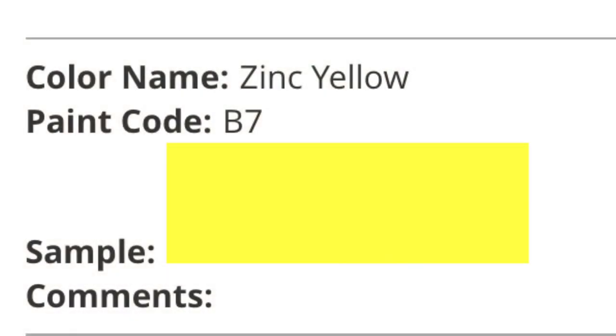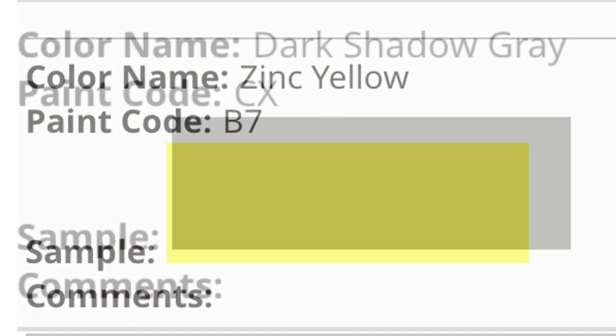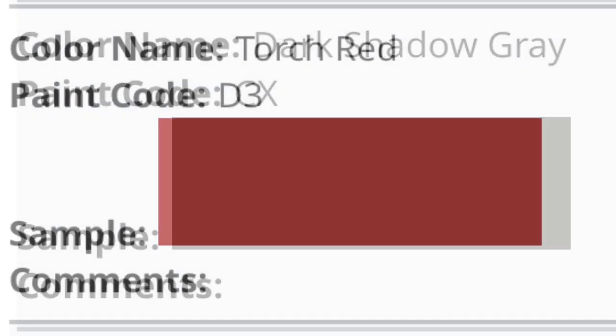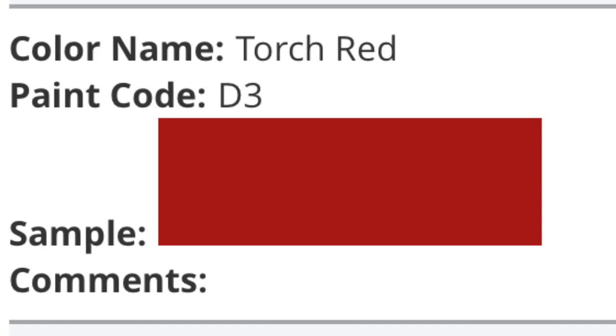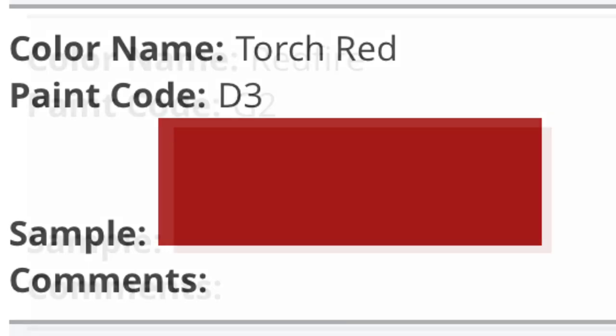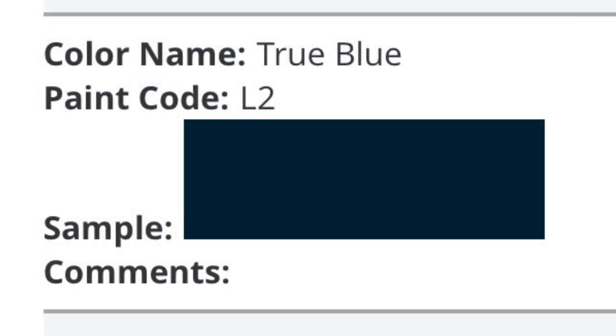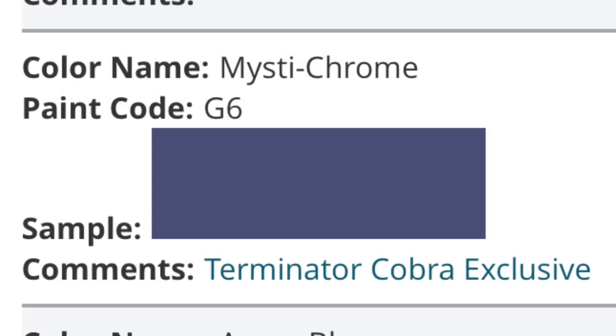Here's Zinc Yellow which is B7, Dark Shadow Gray which is CX, Torch Red which is D3 - and that's also Colorado Red. Red Fire is G2, True Blue is L2, which is one of the colors of the '01 Bullitt, and Mystic Chrome is G6, which is Terminator only.